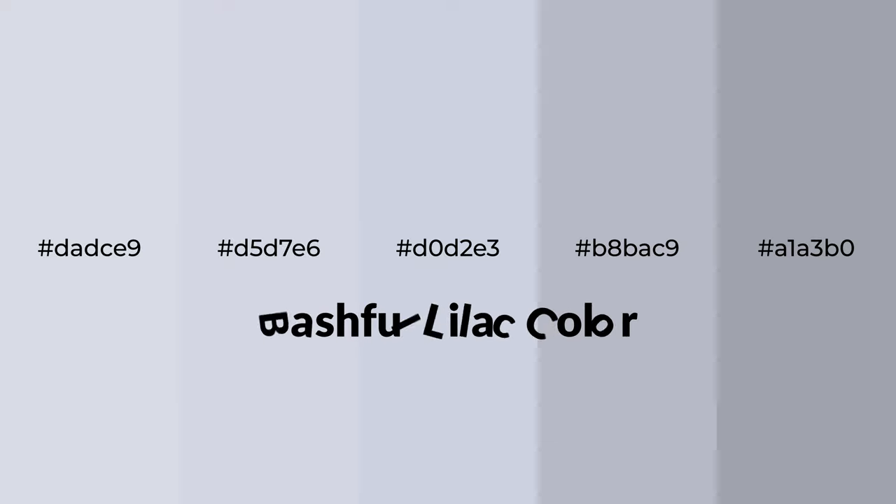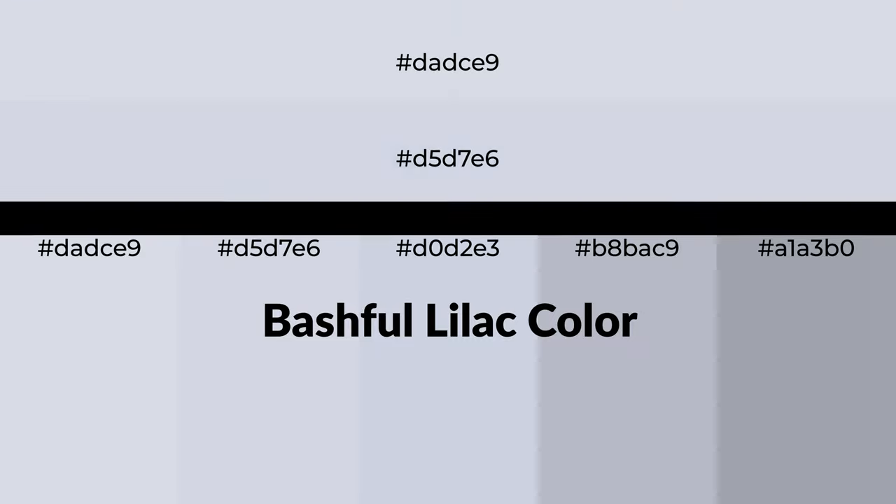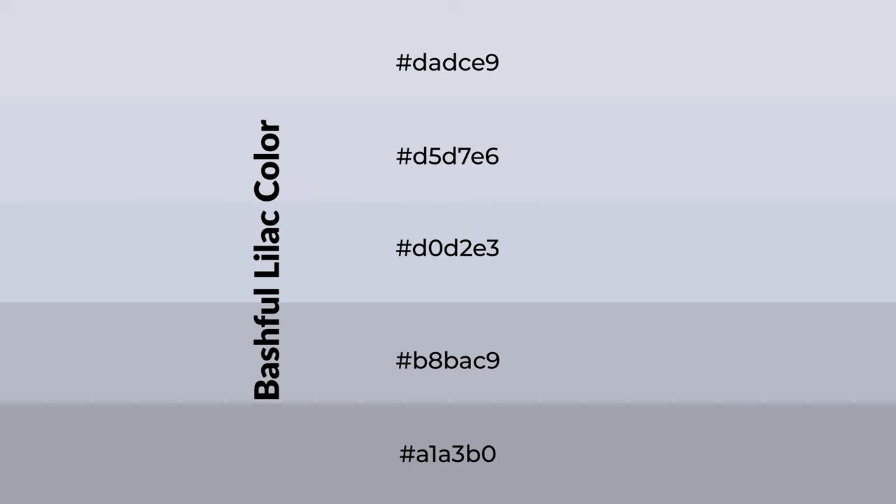Cool shades of bashful lilac, a color with a blue hue, for your next project. To generate tints of a color, we add white to the color. Tints create light and exquisite emotions.